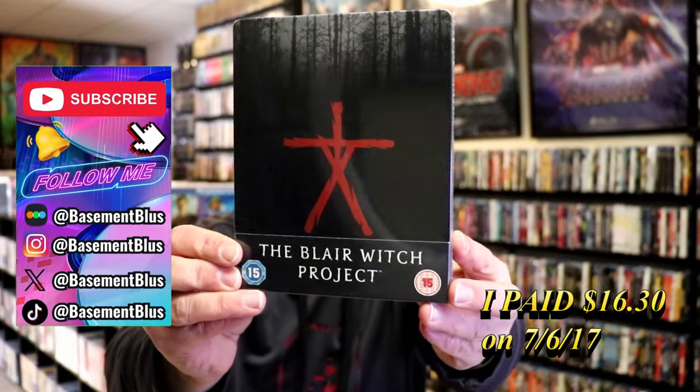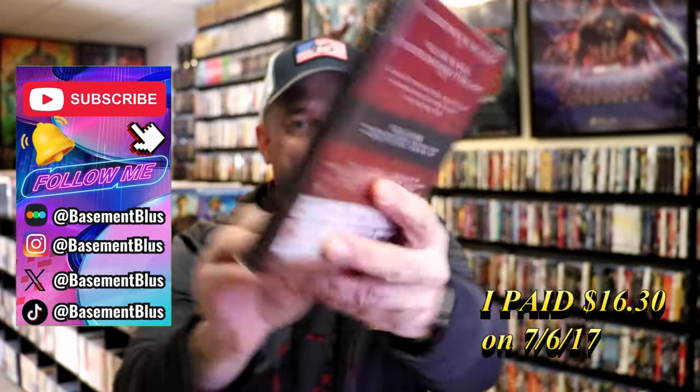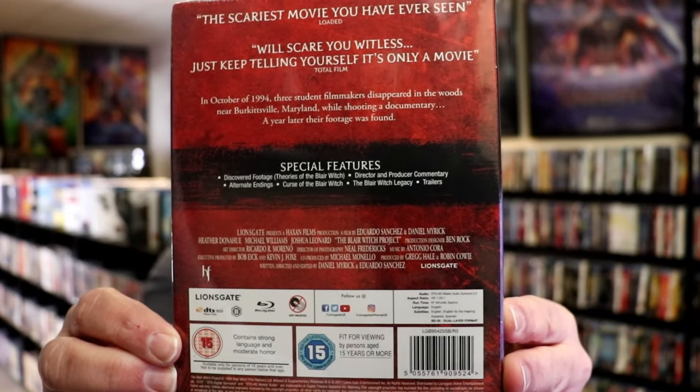Today I wanted to take time to do an unwrapping of the Blair Witch Project Blu-ray Steelbook from the UK. Here's the front, and here's the back. If you'd like to read up on it and check out these special features, you can go ahead and pause and do so.